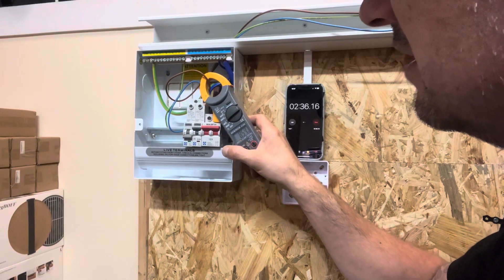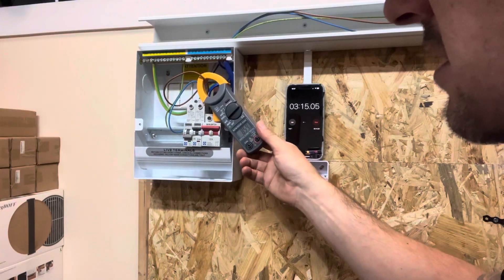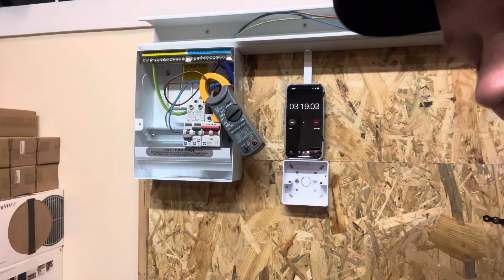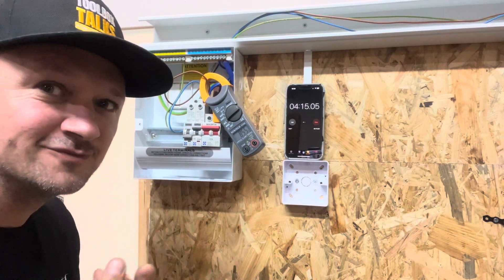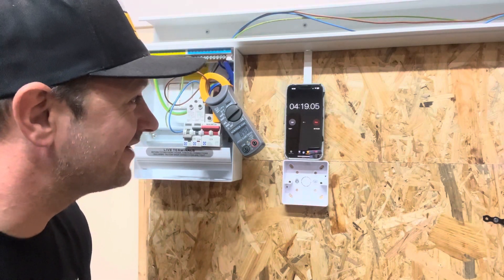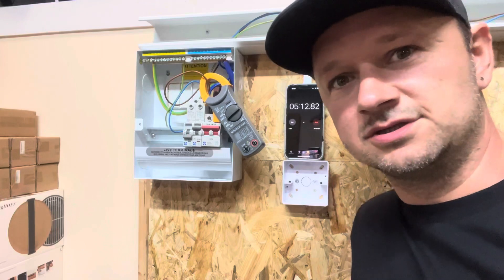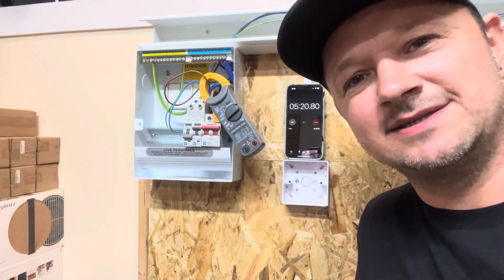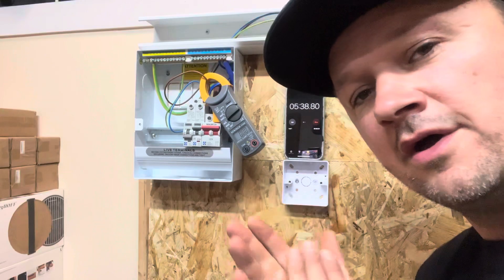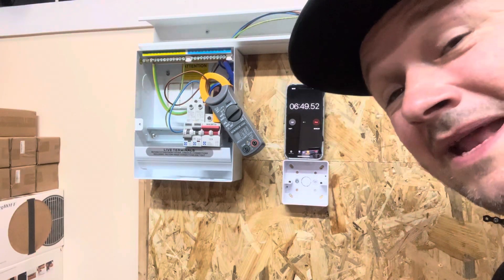8.6 amps - it does work, we know that. Still drawing 8.5 amps at three minutes. Who reckons it's going to trip before five minutes? Drop it in the comments. Well, past five minutes - it's still holding after five minutes. So those who said 20 minutes could be right. The cable in the conduit is heating up to around 20.4 degrees - not a massive amount, I wouldn't say that matters at all. 6.4 minutes and still going.